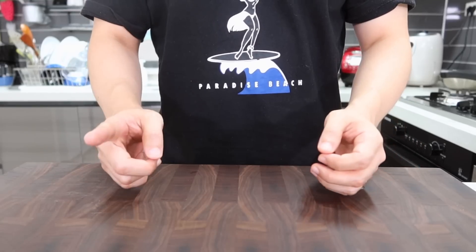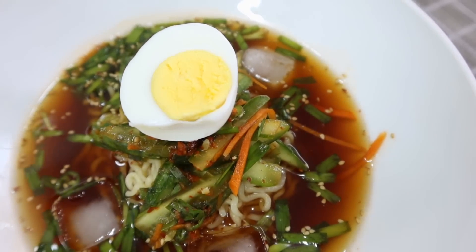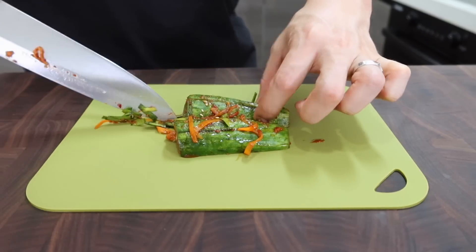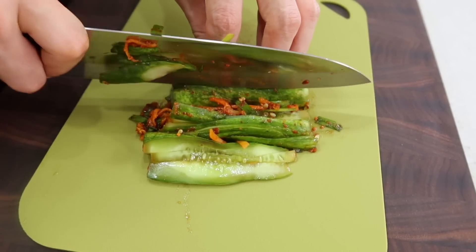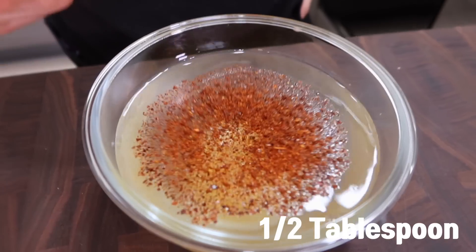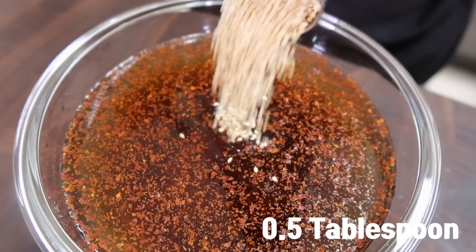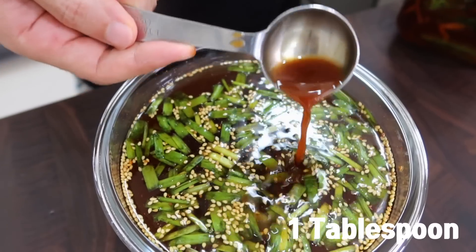This time let's make naengmyeon — cold noodles with cucumber kimchi. It's only been three hours so the kimchi might not be perfect for naengmyeon, but I think it's better to try it after 24 hours. Cut the cucumber kimchi into bite-sized pieces — I prefer strips since that's how I get it from restaurants, though there's no taste difference. For the broth, put 600 milliliters of water into a bowl, add one and a half tablespoons of sugar, half a tablespoon of chili pepper flakes, three tablespoons of soy sauce, three and a half tablespoons of vinegar, and half a tablespoon of sesame seeds. Mix it well.